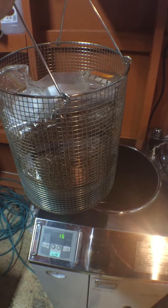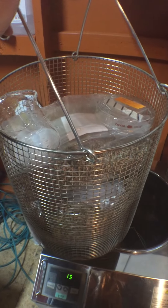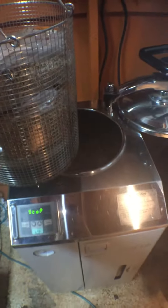Hey everybody, this is Mycolab Solutions. We're about to do another grain run. Here's one of our baskets — it's filled up with about three autoclavable bags, about five pounds each. We could probably fit a little bit more if we fit them in right. We have some stuff on top to keep down the top of the bags.